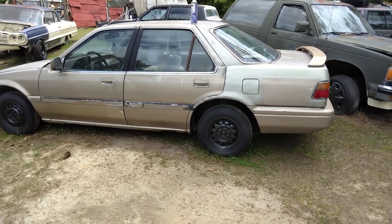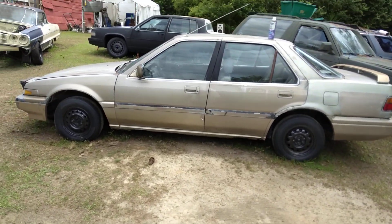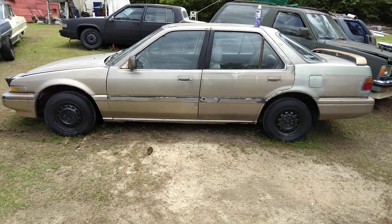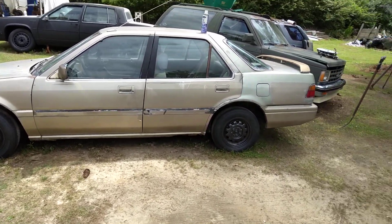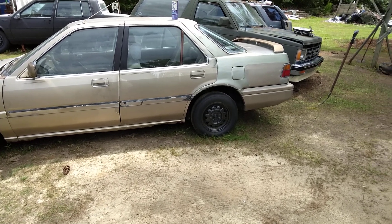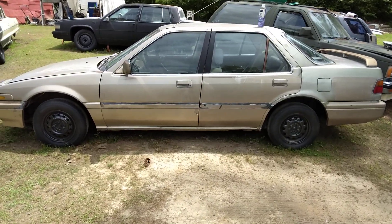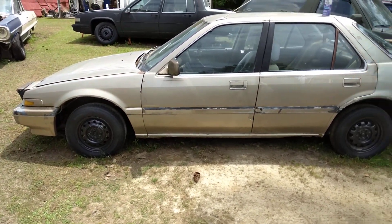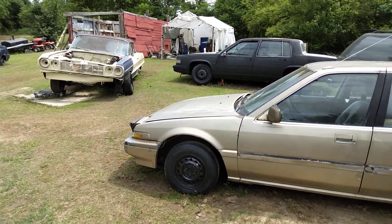I'm gonna put a lambo wing on the back just to make it look different. Got plans for it — it's got a good motor and transmission, 180k on it, which is not bad for an '89 Accord. Hit that subscribe! I just wanted to hit it with the Sprayway and see what it would do. Looks good! Till next time — I'm gonna start playing with it. Peace.